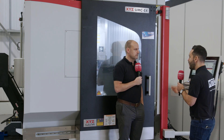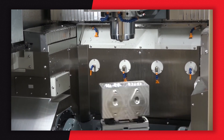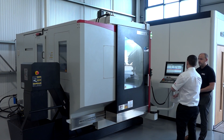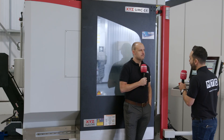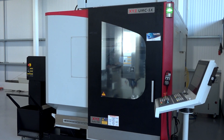The XYZ UMC 5X. We were here about four years ago when I first started at MTD reviewing this machine when it was launched from XYZ. We've met with Martin and he spoke about the sales of this machine tool and how it's really making an impact into the UK market. Let's revisit it and find out a bit more about why it's doing so well.